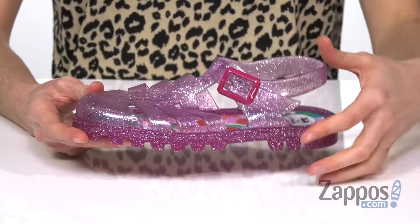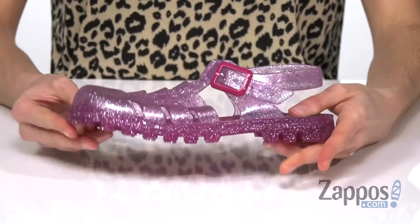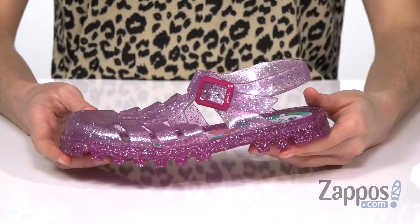An adjustable buckle at the side here allows you to customize your fit. Otherwise, I don't know what else you guys want me to say about these shoes — I'm feeling a little bit jelly that I don't have a pair myself.